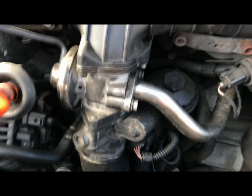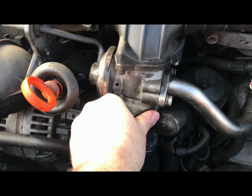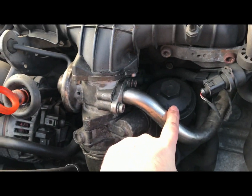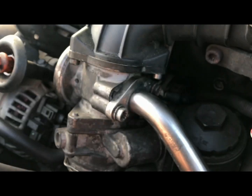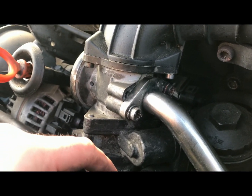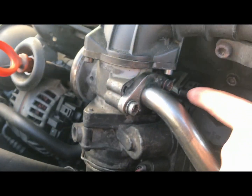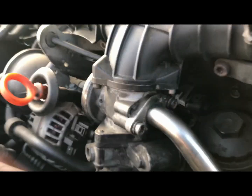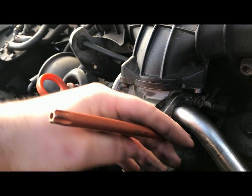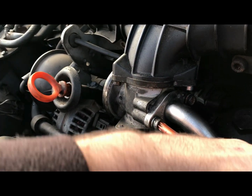Here's your EGR valve, all in there, all in working order. Here's your pipe going in. All you have to do is put this blanking plate in — this was about four pounds off eBay, so not exactly an expensive part. I need to undo these two bolts here: one just here and one just here. Grab the T50 bit, nice and easy, just undo them and take it all out.